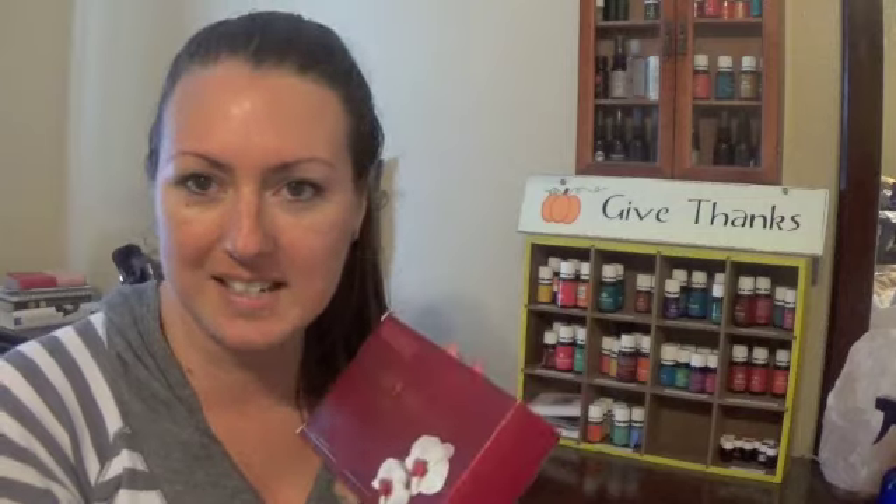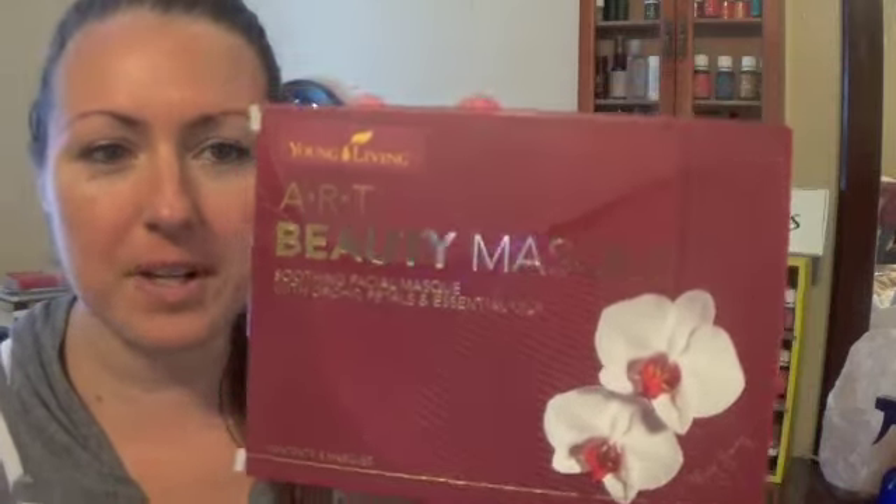I bought these actually a few months ago — I don't know if you remember the promo for the month. If you spend a certain amount of PV, you got the free beauty mask. These are called Art Beauty Mask Soothing Facial Mask with Orchid Petals and Essential Oils, and it has Mary Young's signature on the side. Isn't that pretty?